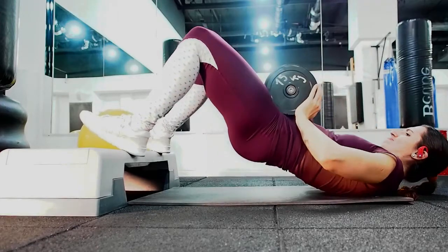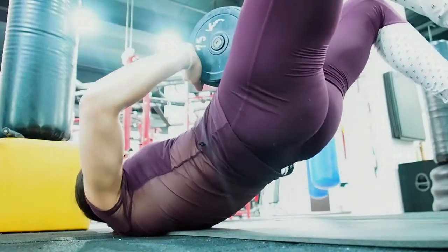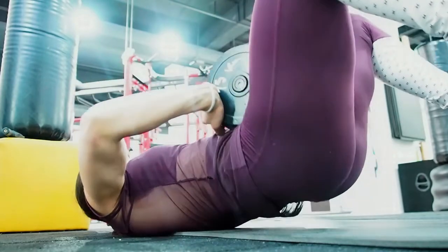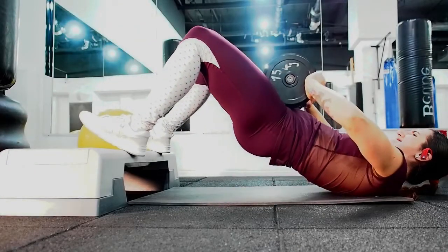When paired together, they fatigue the glutes on a wider range of motion, and this combination is perfect for those of you who don't have access to a hip thrust machine. So make the most of it and use the two exercises together.